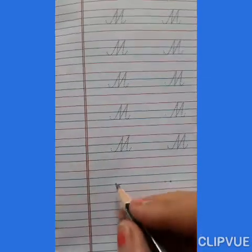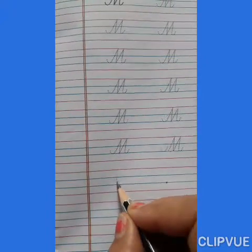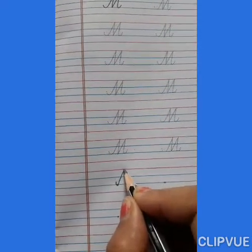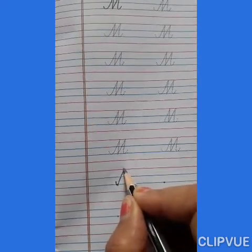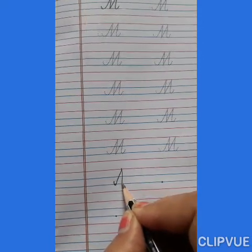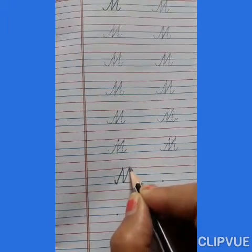Write on the single dot. Start from the second blue line. Make a curve. Slanting line. Touch the red line. Then down. Touch the blue line. Then up. Make a curve. Then up. Touch the red line.